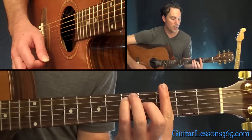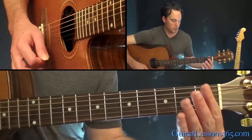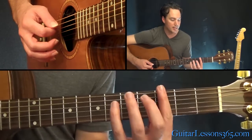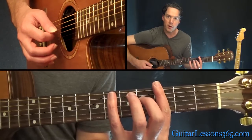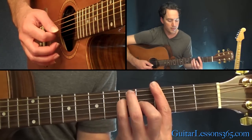Now we're going to continue here and go to a G major bar chord. If you know the standard F major bar chord, you probably know this shape. We're going to be up at the third fret, full bar, fourth fret on the G, fifth fret on the D and the A.